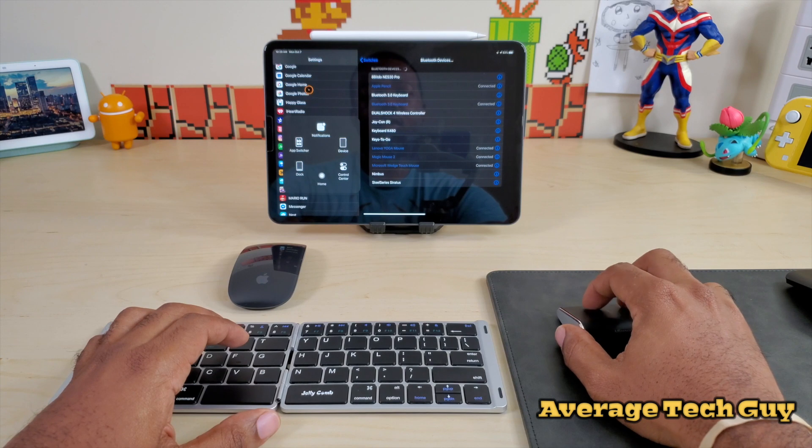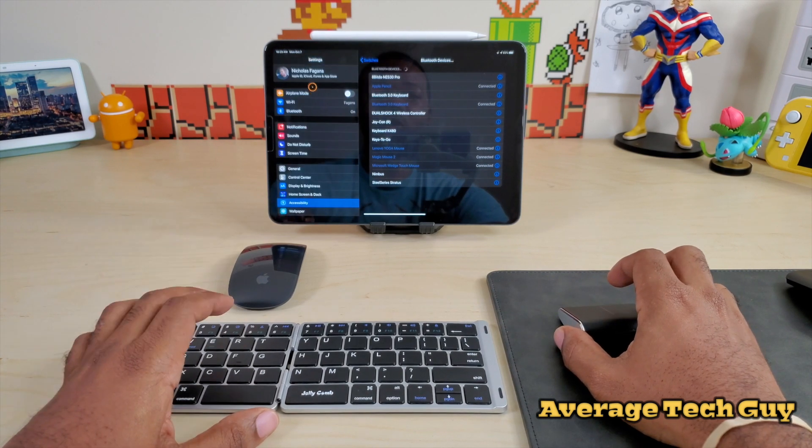The Wedge mouse is actually moving a little bit faster, a little bit better. All our clicks are working. Scrolling is working as well.